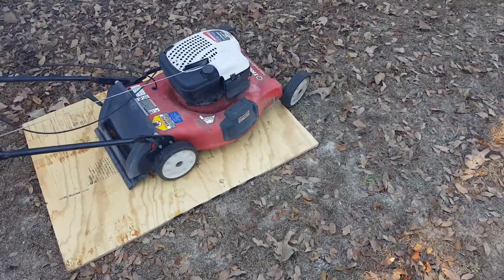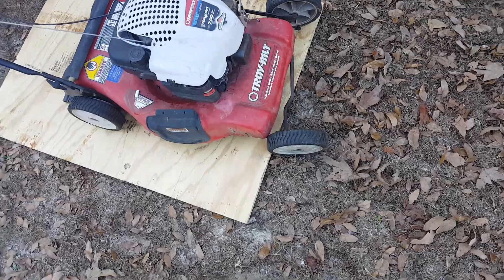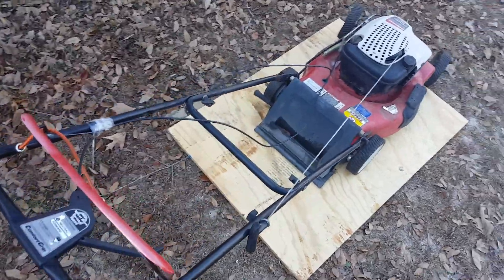I've had this lawnmower for about a year, and I think this front end is fixable. He said he wants it back the way it is, so I'll give it to him. And yeah, Corey — if you're watching this, it works.